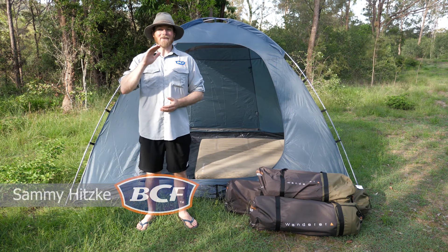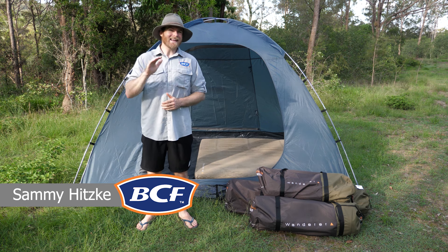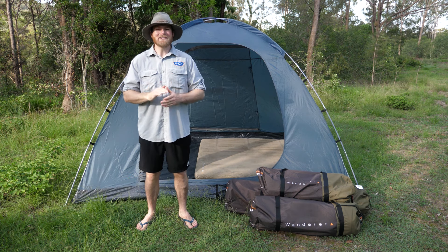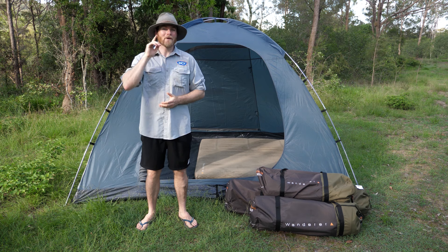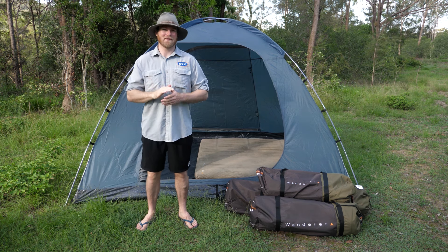G'day campers, how are ya? Now, we've all heard the term 'roughing it' when it comes to a trip away. It means getting out there and into it without all the creature comforts that you've got at home. Now what it doesn't mean is suffering through bad sleeps night after night just because you're in the outdoors.